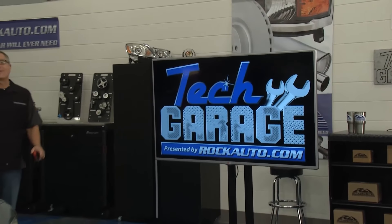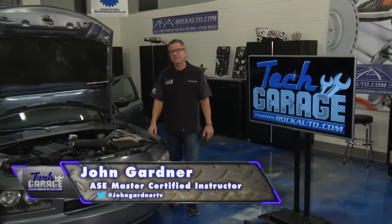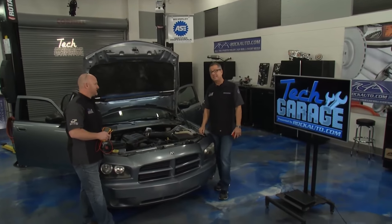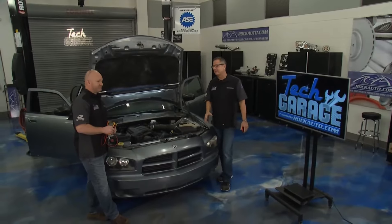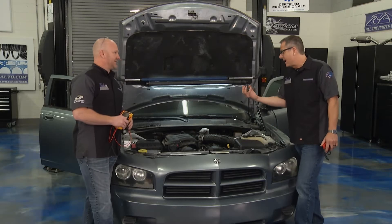Welcome to Tech Garage presented by rockauto.com. We've seen our fair share of dash warning lights — check engine lights, ABS lights, even a couple of TPMS tire pressure monitor lights. But Brian, this one's a little different: it's a little guy sitting there with this big airbag popped out in his face. The SRS supplemental restraint light is red — that's a little bit scary.